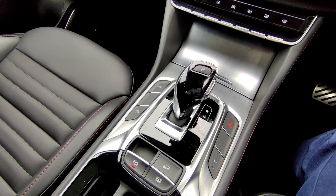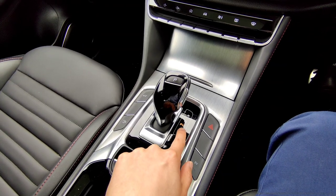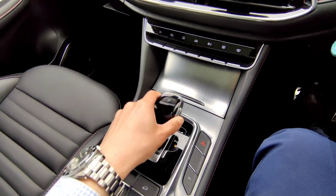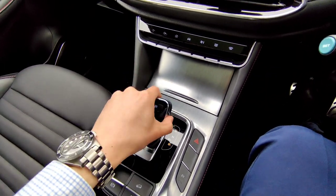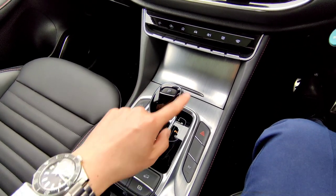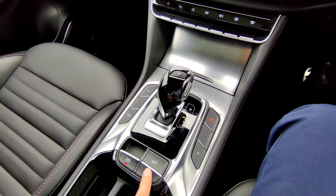Moving to the center console — the gear selector is all electronic. The parking brake is currently engaged and the gear is in Park, as shown on the driving digital dash. To push into drive, hold the brake and press the button on the side, push to Drive. Light touch forward is Neutral, and all the way back is Reverse — you can also skip Neutral and go straight to Drive. To push back into Park, press the button. The handbrake automatically engages and disengages when you change between Park, Drive, and Reverse.